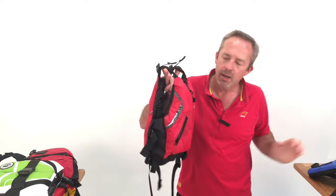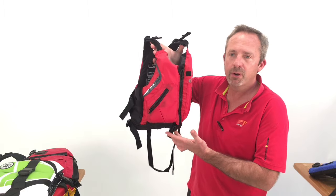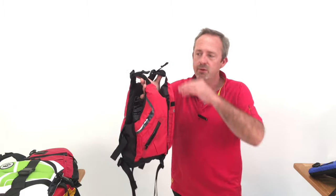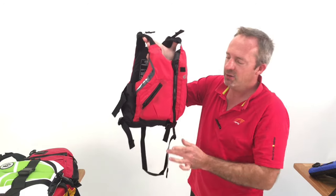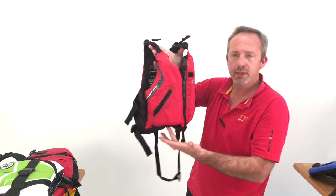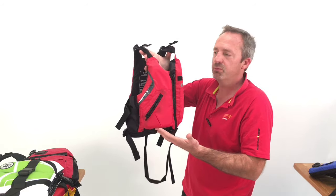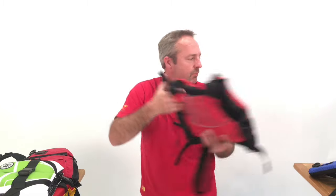If you have someone who is quite comfortable in the water and a pretty good swimmer, you may opt for a Type 3, which does not have the head support. It doesn't have a grab strap and may have a crotch strap. It's more like an adult life jacket with extra freedom of movement. So Type 2s are also seen used in child size.